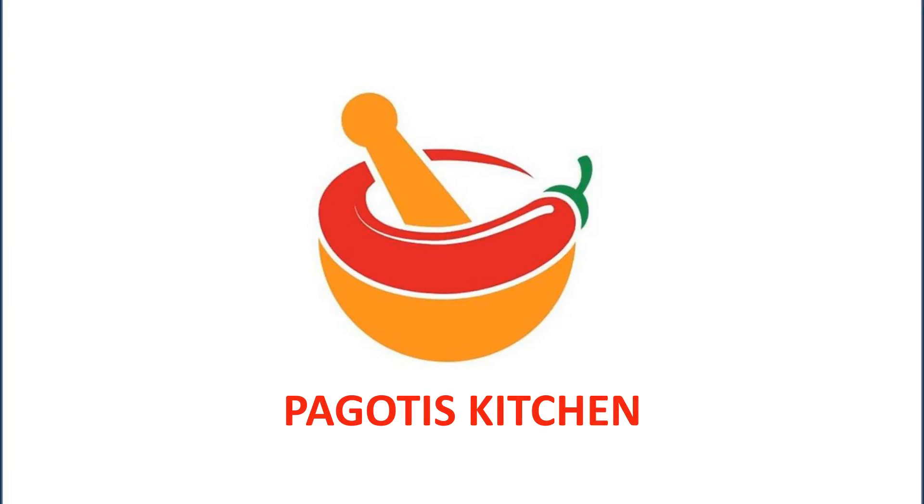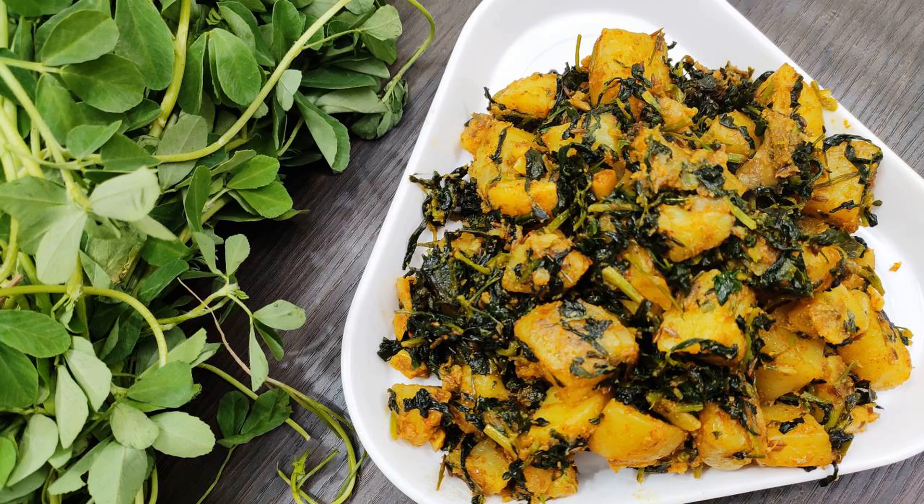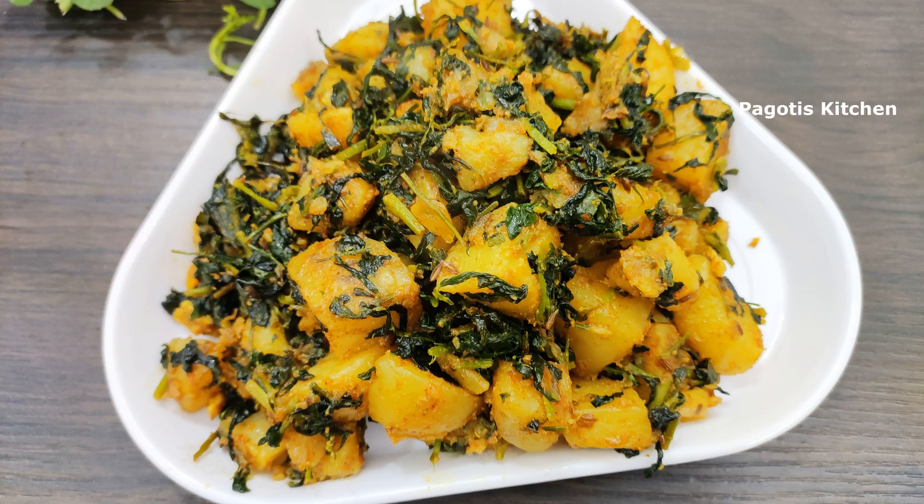Hi friends, hello and welcome back to Pagoti's kitchen. This is a recipe that we have to fry in the pan. This recipe is very healthy.